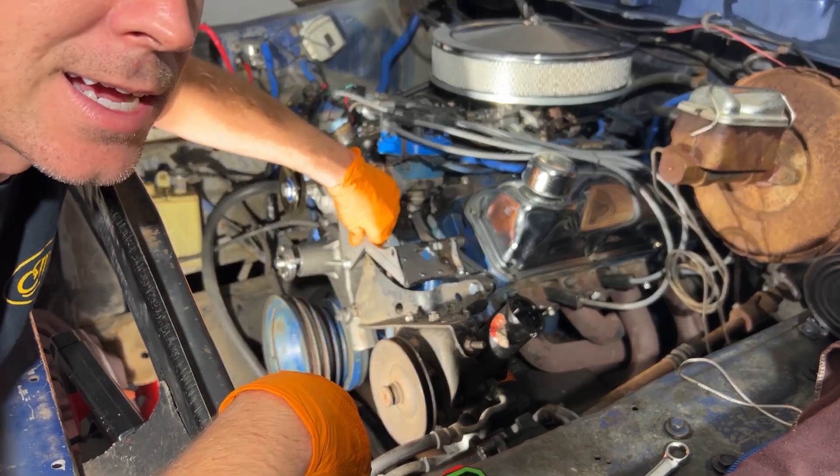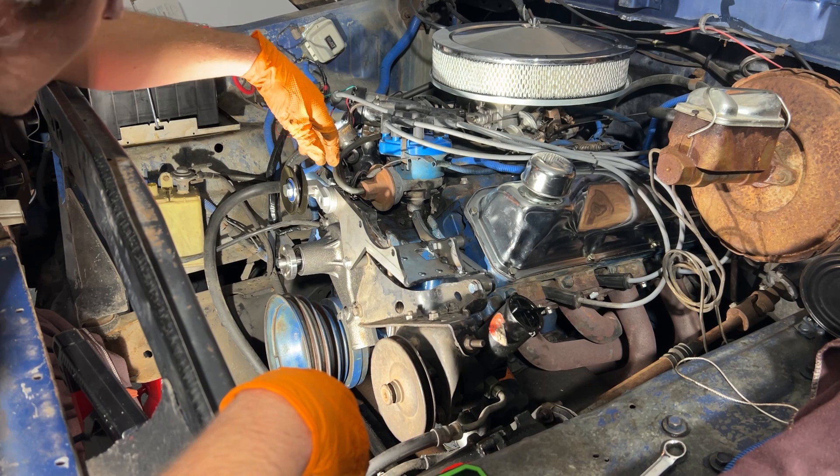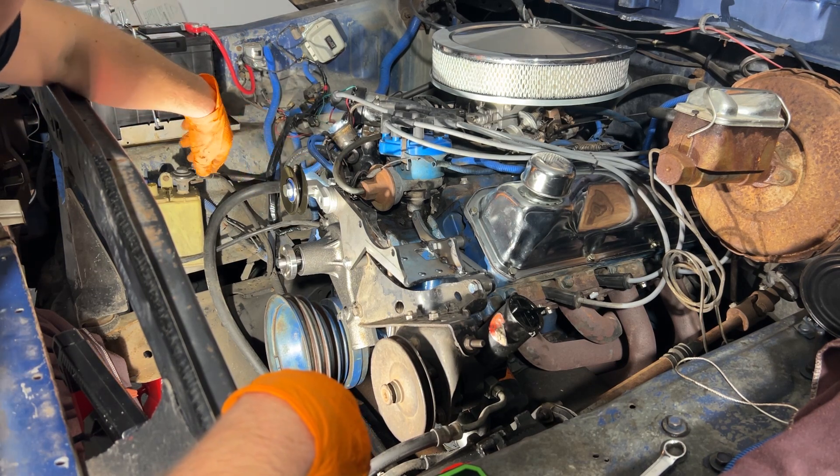And it came together really nice. I really like the look of this in here. It gives it a pretty cool industrial look. And I do like the new idler as well.